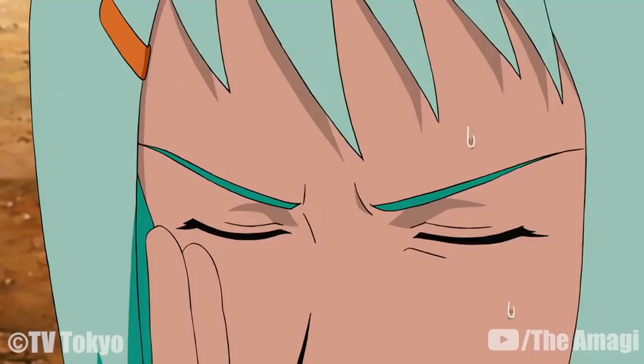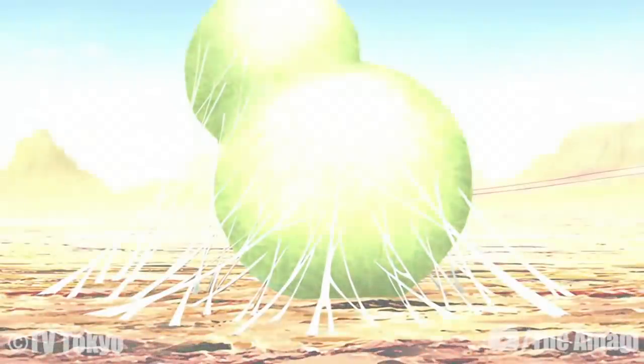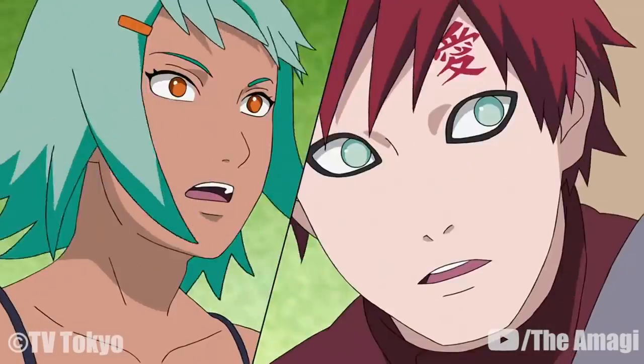Cloud Style Cocoon: With the help of Chomei, the user creates a cocoon that allows them to suppress chakra absorption from outside sources, providing additional defenses at the same time. The cocoon is highly durable and can only be pierced with a chakra blade, and only when hit in its weak spot, which can be found via the Byakugan.